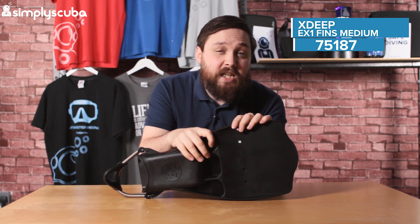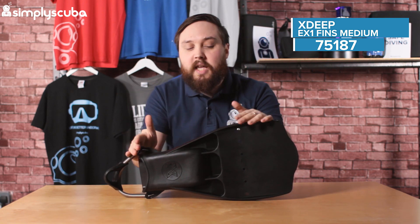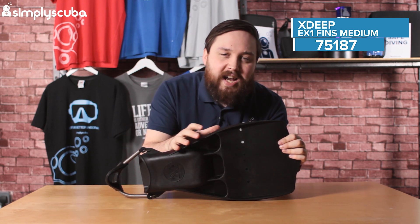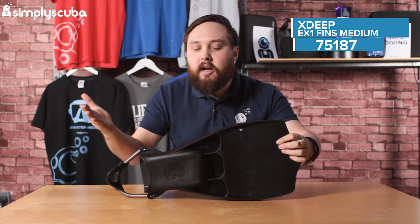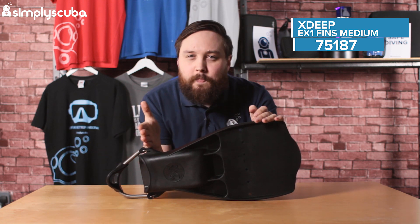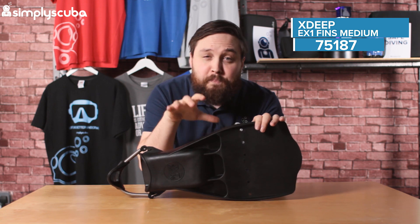As you can see, they're a vented fin, which means they're nice and short. They're great for confined spaces. If you're diving inside wrecks or caves, you don't want a big long fin because you're going to be smacking things. So nice, compact, short little fin, but you still get enough power out of it.